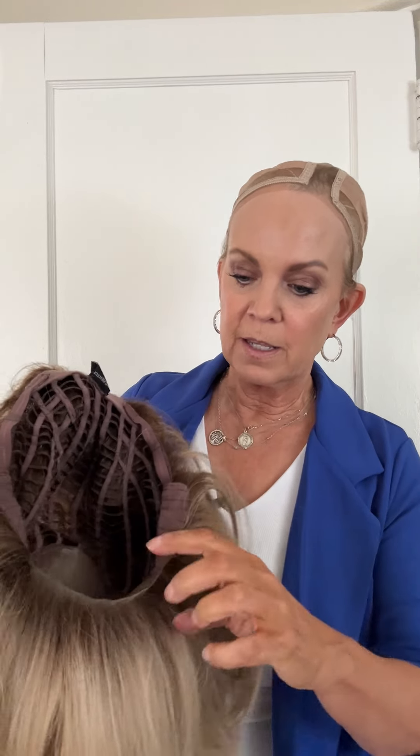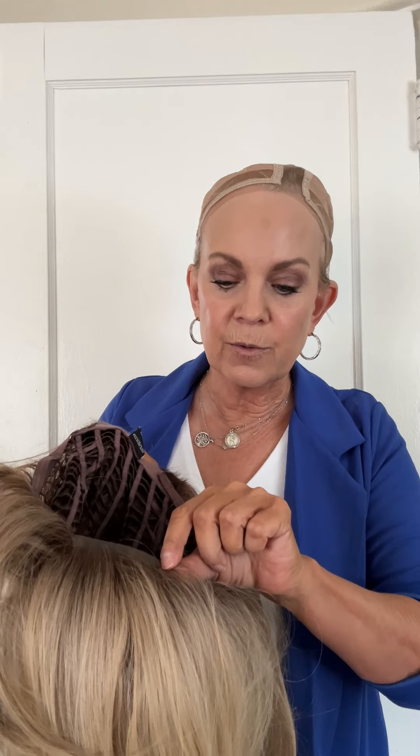So now what I like to do — she's fresh out of the box, so we're going to shake her out. She will shed a little bit, not to worry. You can see my hands are coming right through, so that's how open it is — very, very breathable. Now to put her on, we're going to look for the tag in the back and put our forehead in. This is the lace front and you can see it's nearly see-through — this is what gives the illusion of the hair coming out of my scalp.